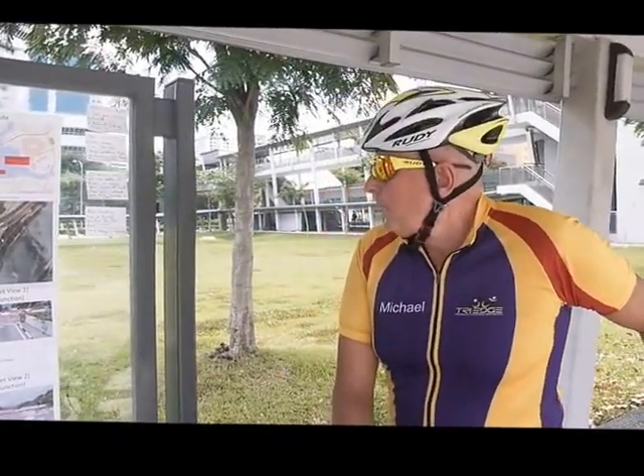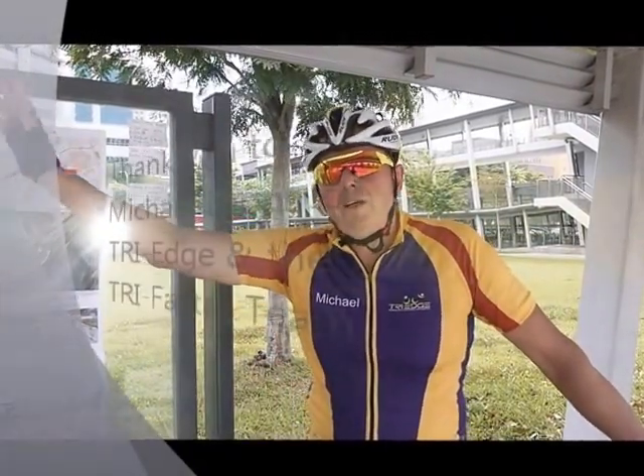Check out the TriFactor website for details. That's all for today. We wish you all the best — it's a great course with something for everyone. It's challenging and safe. Have a great race and a safe race as well. Thanks very much. Michael Lyons signing off — see you on race day.